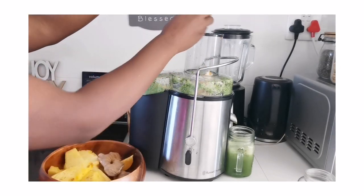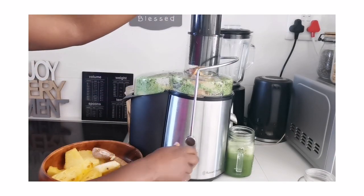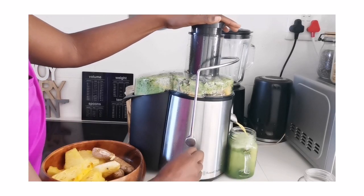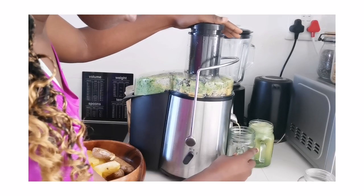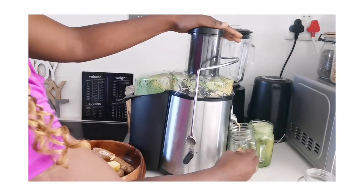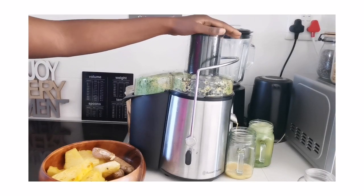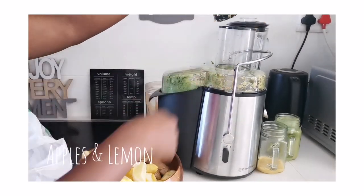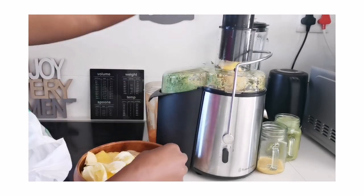We all know apple juice exists, so apple has a lot of juice as well. Guys, when you go to the grocery store this year, try buying more of these fresh ingredients instead of buying store-bought juice. It will not only save you money but give you such great benefits. I hope you just pick and choose what you're going to do that's going to add to your life.